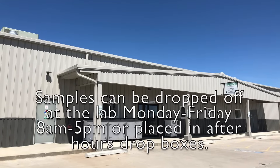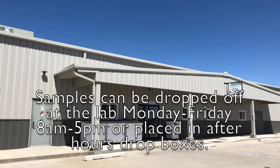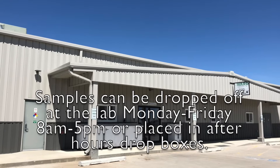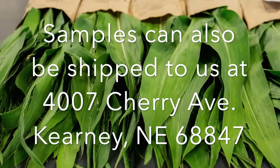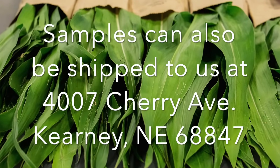Samples can be dropped off at the lab during normal business hours or after hours, and our drop box is located in the front. You may also mail or ship samples to the lab. For more information about plant testing or any of the other testing items we do at the lab, please visit wardlab.com.